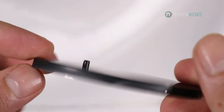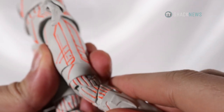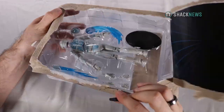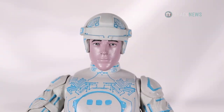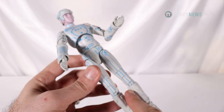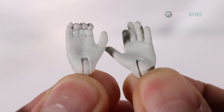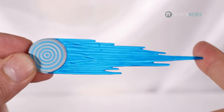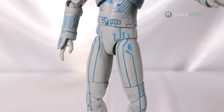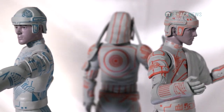Sark also comes with a stand and an extra pair of hands. All these figures do have decent articulation as well. Last up is Tron himself — like Flynn, he's pretty similar in mold but has small changes on his patterns. Like the others, Tron also comes with an extra pair of hands and a blue energy data disk and a figure stand.